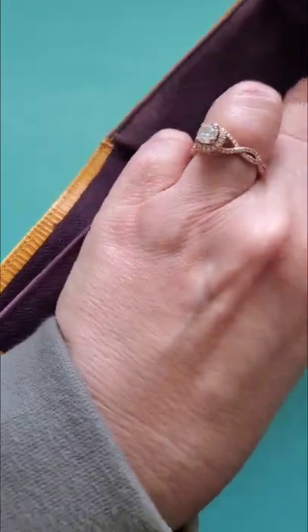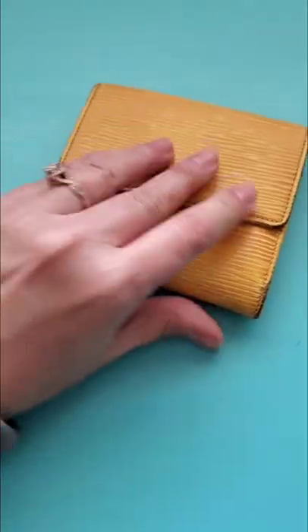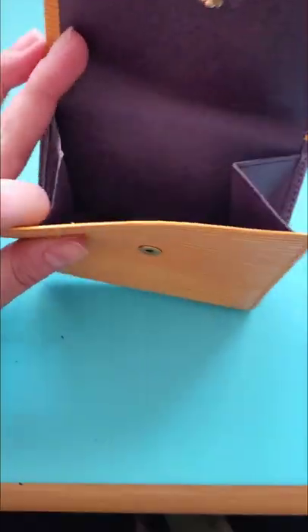You've got a spot for bills right here, and then my favorite element is that you flip it around and this side is a coin purse.